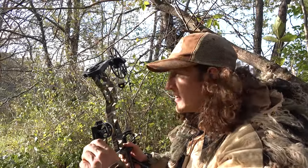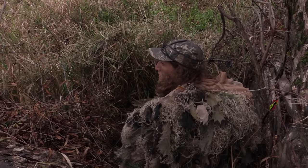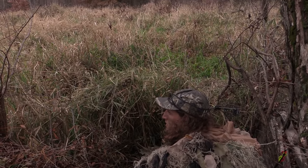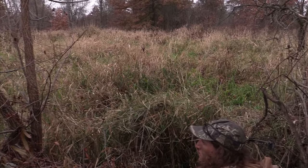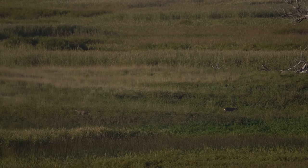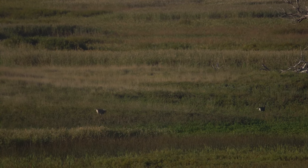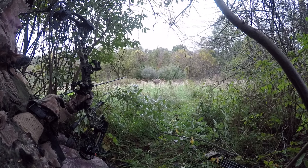Hey guys, I'm Zach with The Hunting Public, and today we're going to give you a few tips on how to be more effective hunting from the ground. One of the things that we like to do, especially early season when we're trying to get close to where we think bucks are bedded, is set up on the ground. In a lot of whitetail habitat, deer are just simply not close to trees — they're bedding in CRP or just open or too thick areas to get a stand up.